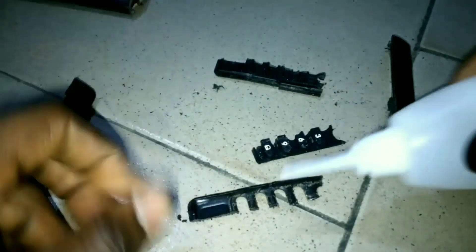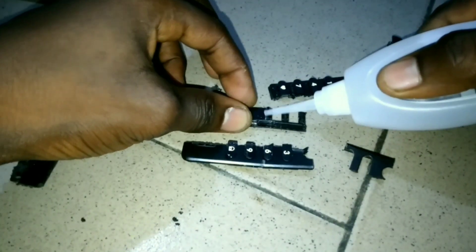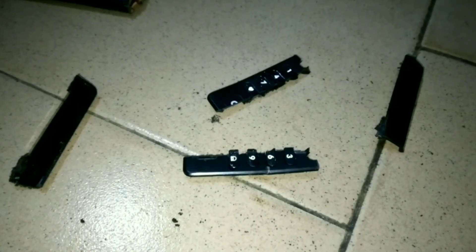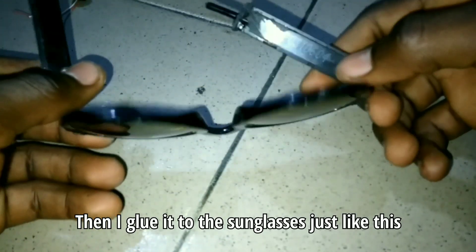So now, after the mistake, I cut this remote control into pieces and I super glue it in place. Then I glue it to the sunglasses just like this.